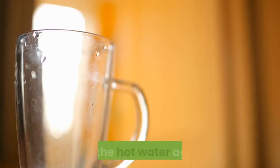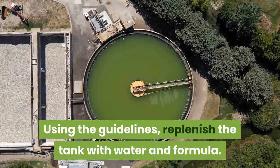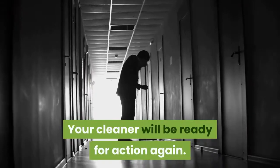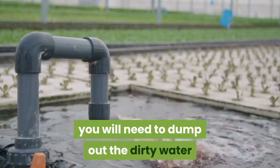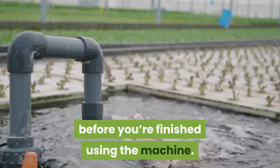Refill the clean water tank to continue cleaning. Run the hot water again and replenish the tank with water and formula. Your cleaner will be ready for action again. Depending on the size of your carpets, you will need to dump out the dirty water and refill the tank several times before you're finished.